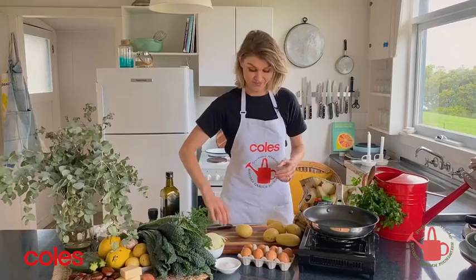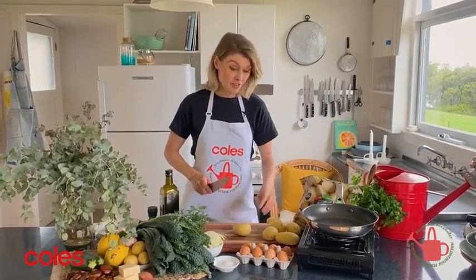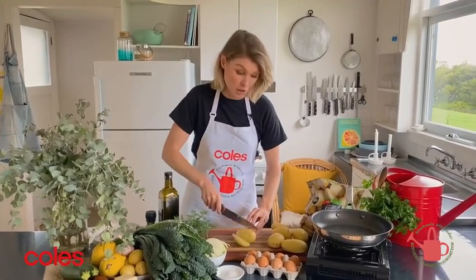So let's kick off with the recipe. You're going to need about 700 grams of Charisma potatoes. To prepare them for the frittata, I'm going to cut them into a chunky dice.